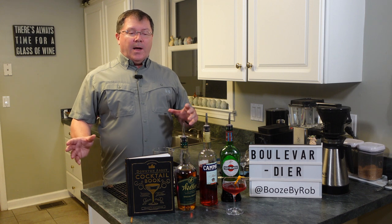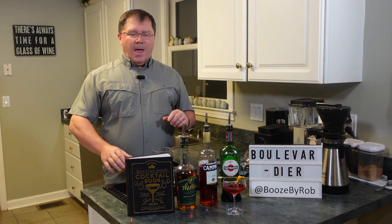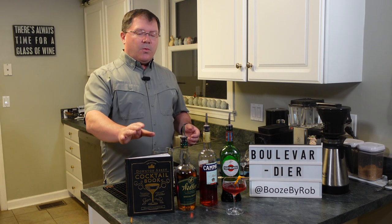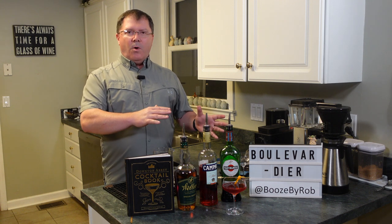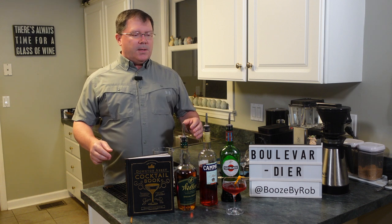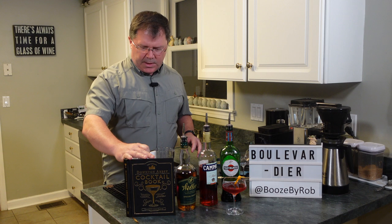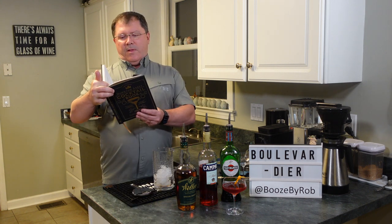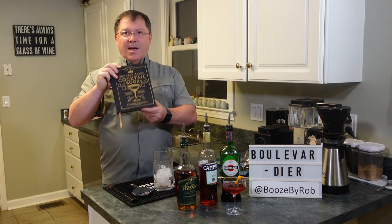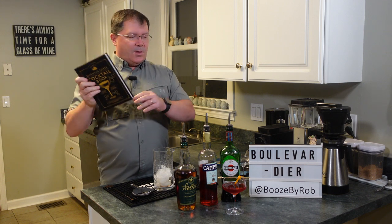Hey, welcome back folks. A couple videos ago we posted something with a little Downton Abbey theme, and there actually is a Downton Abbey cocktail recipe book, and we found a recipe in it. Now it dates long before this book was written. I'll put a link to this — it's a cool book, and if you like the series it's a nice little thing to have.